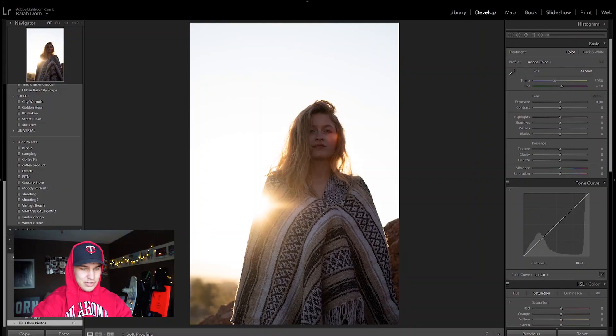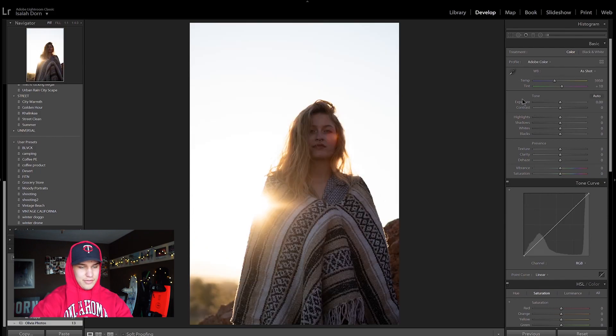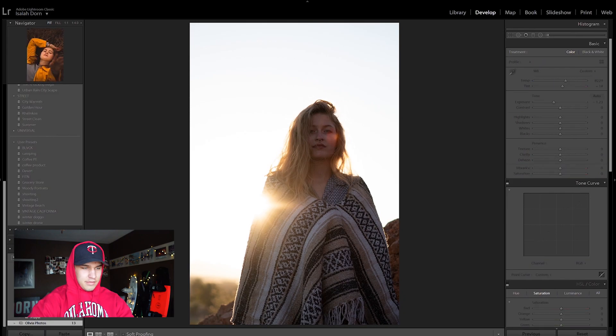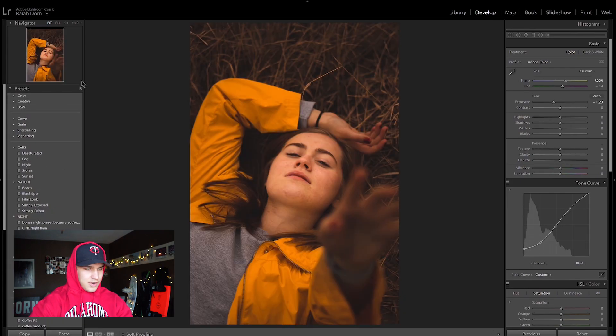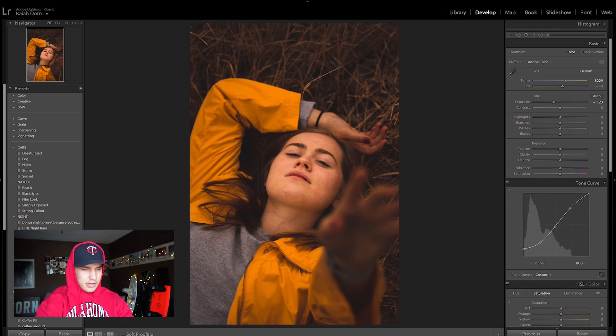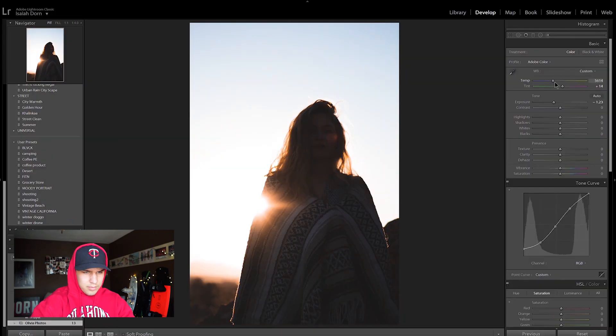Last photo. This one is super cool. I think it would look really cool with the same moody vibe from the first photo. So I'm going to make a preset off of that one — I'll call it Moody Portrait — and apply it to this photo to see what it looks like. I really like that. If I bring the warmth down, you can see the blue in the sky starts coming back.